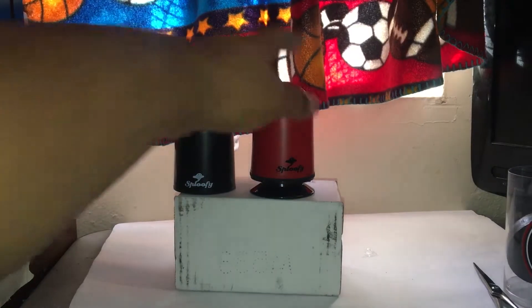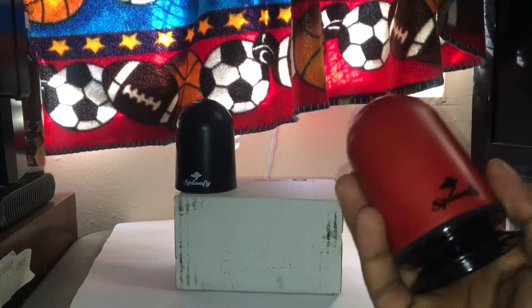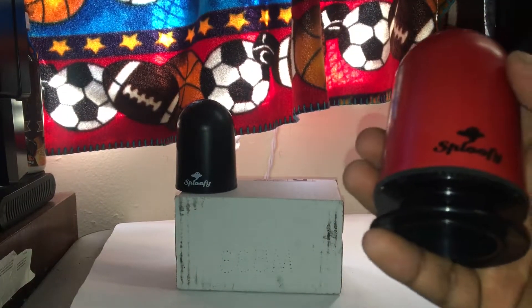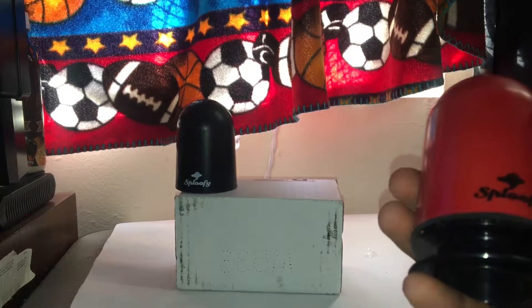When you get the packaging it does come with a receipt. I put the receipt away because I don't want you guys to see where I live. The total was $27 for fast shipping — I think the original price is $21.